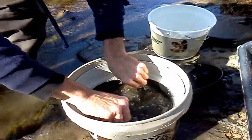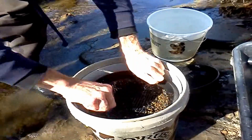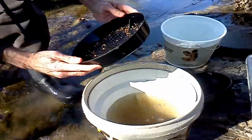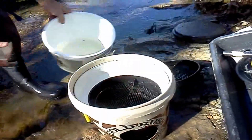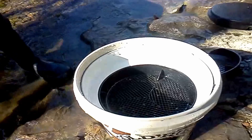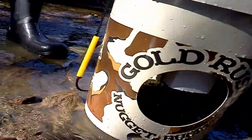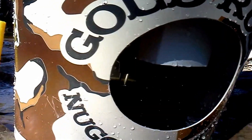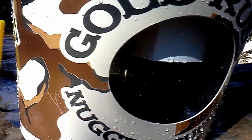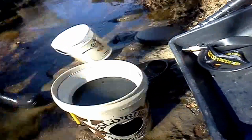Secondary screen right here, check for any nuggets. That means there wasn't any, right? No nuggets. Pour this in. You can see it draining. Pretty cool, so that Myers Moss will trap it, right? Yeah. Cool.